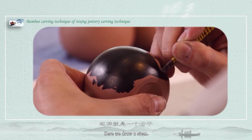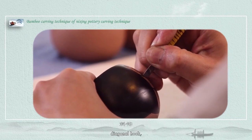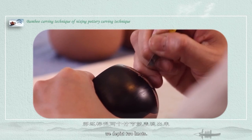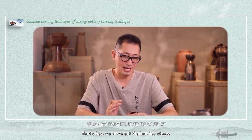Here we draw a stem. Then we should consider how to depict bamboo nodes — like a hook, upward here. We depict two nodes. If we need to add more nodes, we can do the same way. That's how we carve out the bamboo stems.